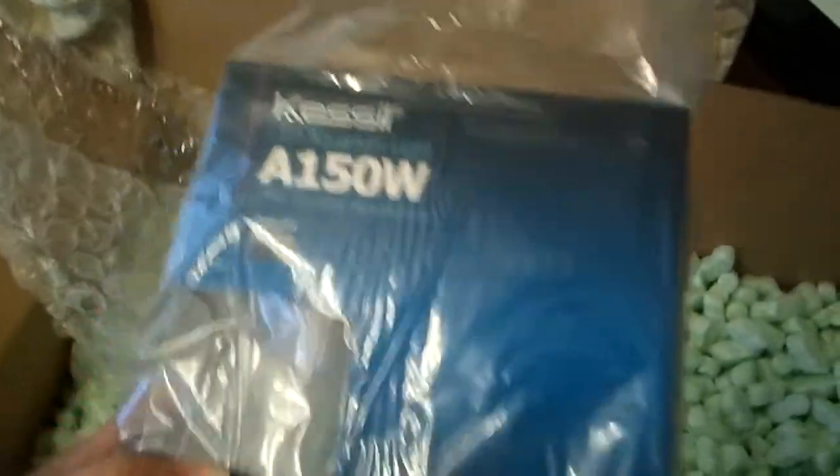Here we have a Kessil A-150. Unfortunately this is not for me — my brother saw I was going to make an order, so he wanted to jump on it to get free shipping. So the Kessil A-150 is for his tank.